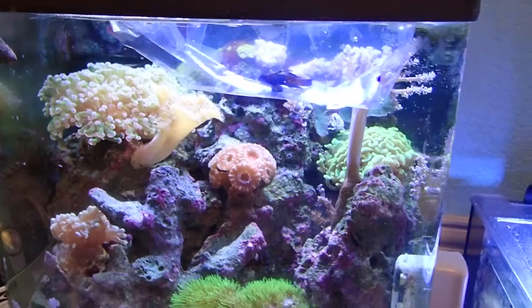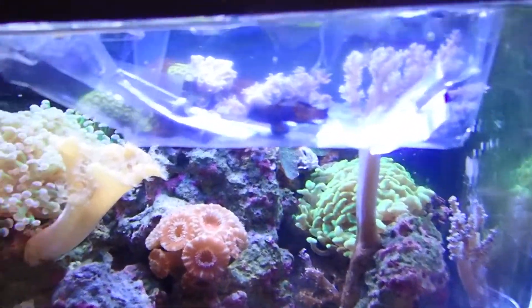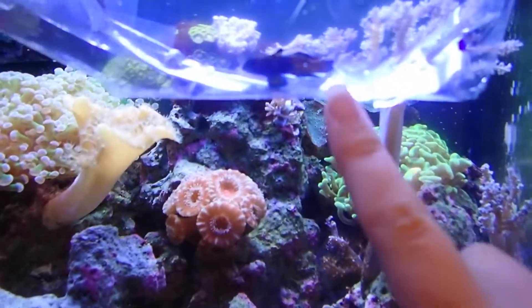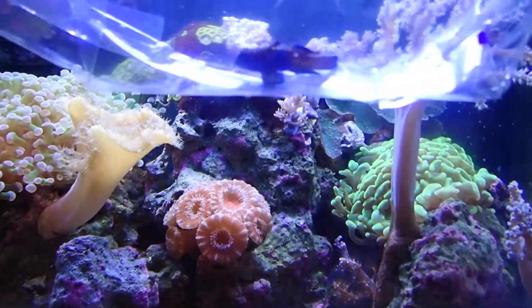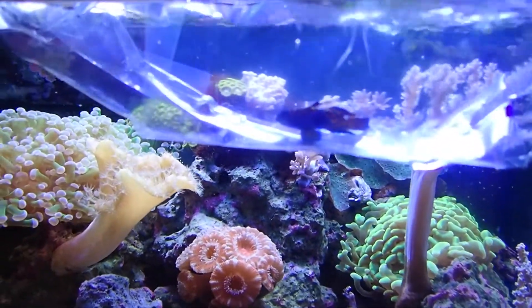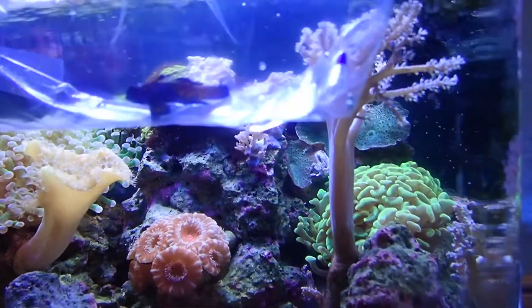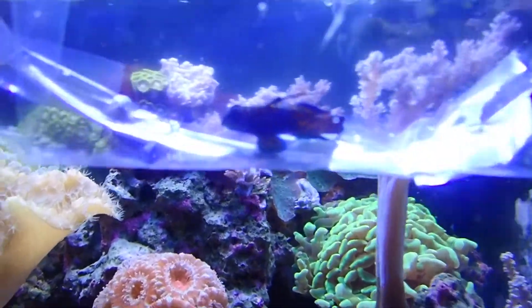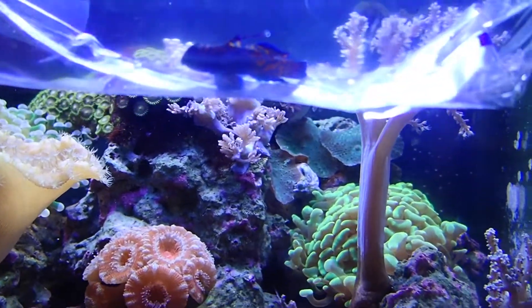Alright guys, I just got home and I'm acclimating our new fish to the tank right now. What I usually do is empty out most of the water and just leave barely enough so that the water acclimates faster, but not too fast, so it gives him a good enough time. And this little guy here — baby mandarin — I believe it's a male because of his dorsal fin. You can see that nice spike on it.